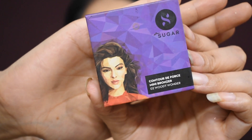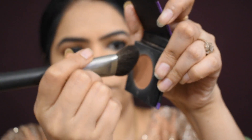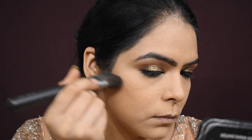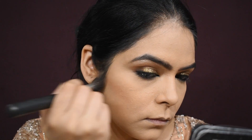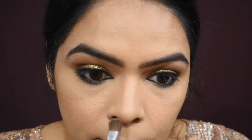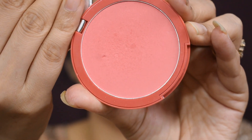Now I am contouring my face. I have taken a Sugar bronzer with a smaller brush. For nose contour, using a softer or smaller brush is better — nose contour doesn't look good with a big brush.